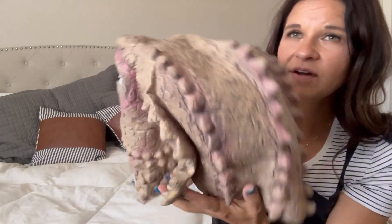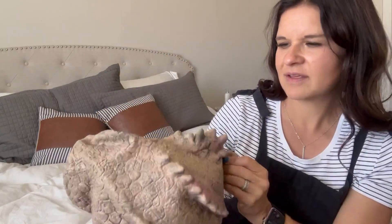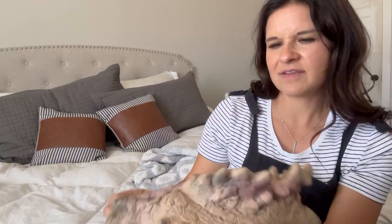My son is going to absolutely love this. We've got our spines down here, three of them, and then we've got them on the side coming out, and the realistic eyes are awesome.